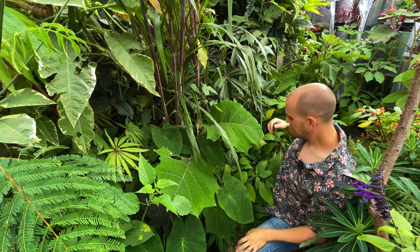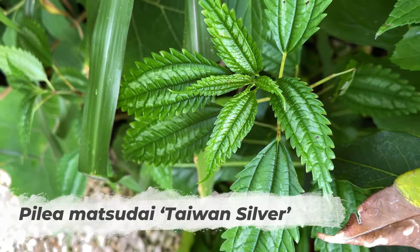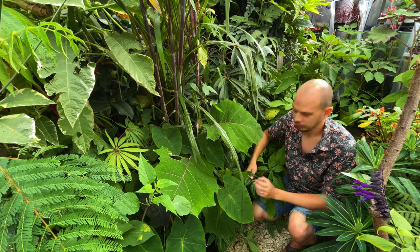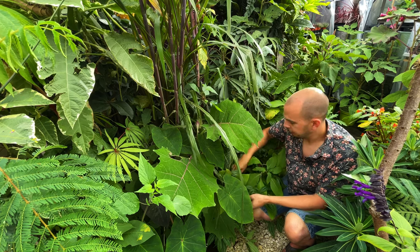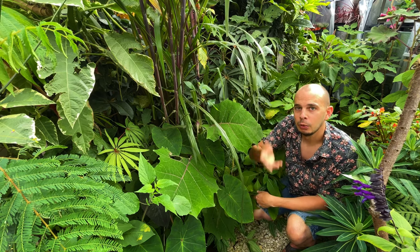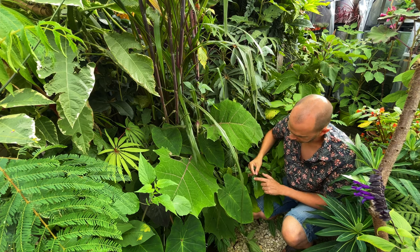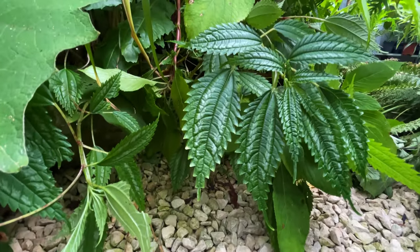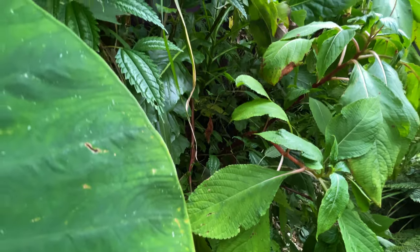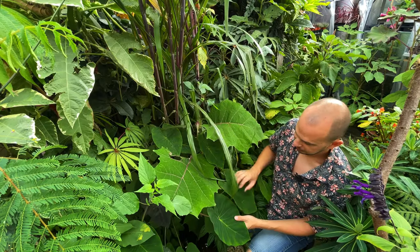Down here I have Pilea matsudai 'Taiwan Silver', which was a new plant in my garden this year. So many pileas are sold as houseplants but this one's actually hardy - it's from the mountains of Taiwan, so it can deal with colder temperatures. Remember, plants that originate from higher altitudes have to deal with cooler temperatures, so they make good additions to try in a UK garden. It's called Taiwan Silver because it has these lovely silver splotches on the top of the leaves, and the texture with that really deeply serrated edge is fantastic. This is thriving in clay soil in shade for me.